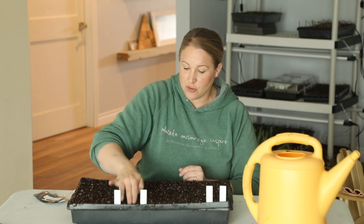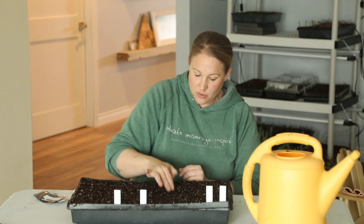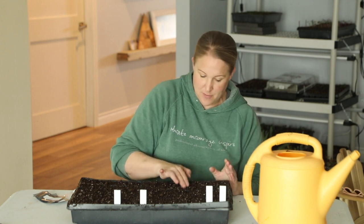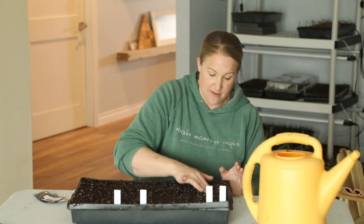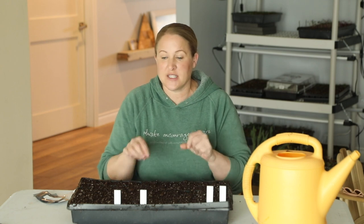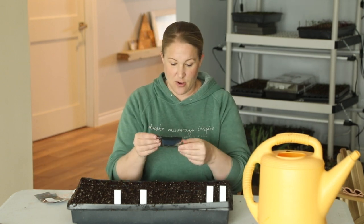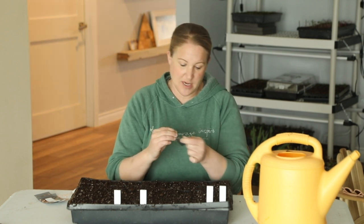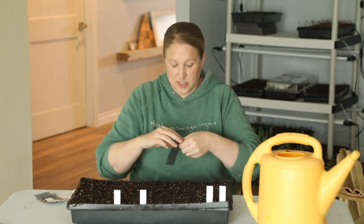These seeds need to be barely covered. You can do that with fine vermiculite, which I sometimes use, but I don't have it with me today, so I'm going to use a little bit of dry Pro Mix that I haven't pre-moistened and sprinkle that over the top when I'm done — just enough to hold the seed in place. Then I'll mist it down so light can still reach the seed. First up is the QIS Purple Gomphrena.